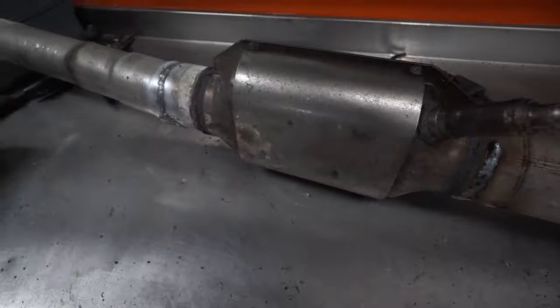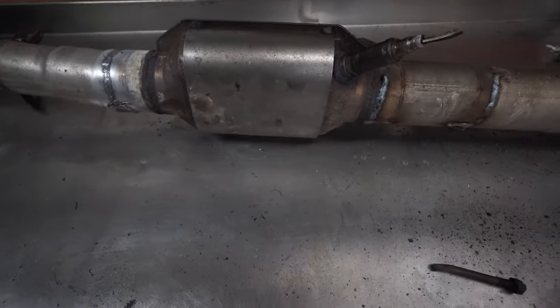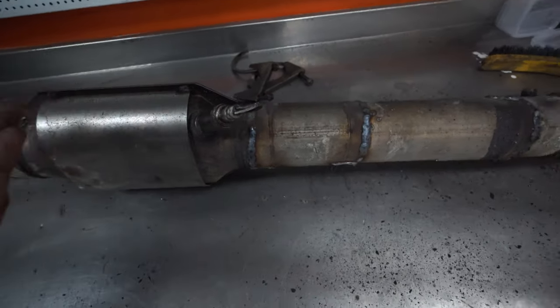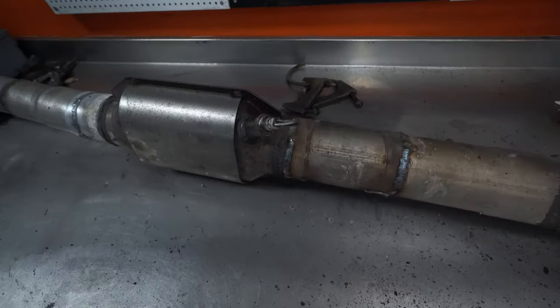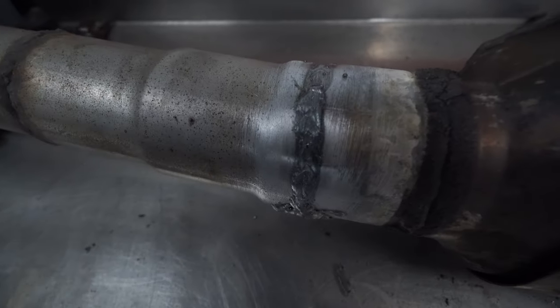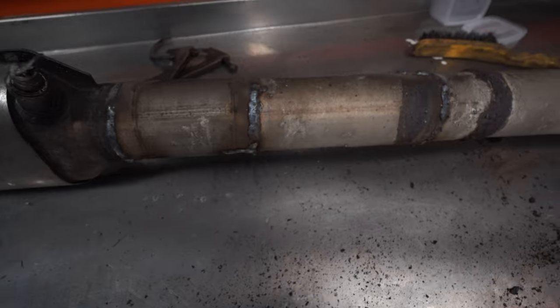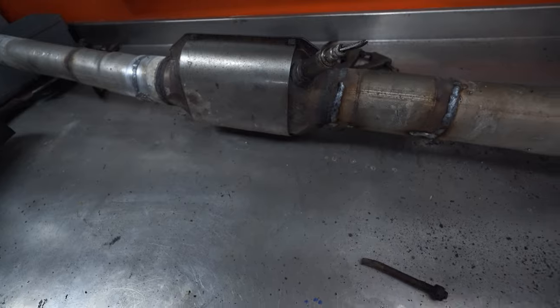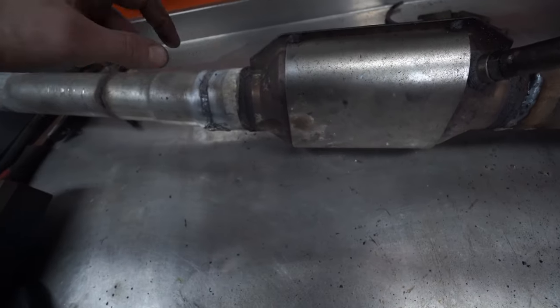Not my greatest welds, to be honest. There was oil all under here, as you can see by this lambda, and it's all rusted. So it's almost impossible to weld, but I think I pulled it off kind of anyway. I'm happy with this. So let's get this back on the car and start bolting the exhaust up.